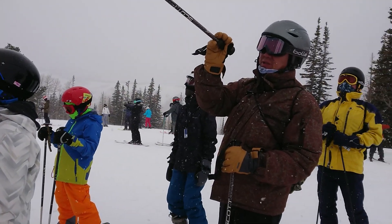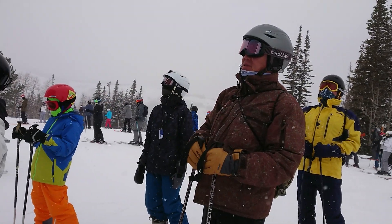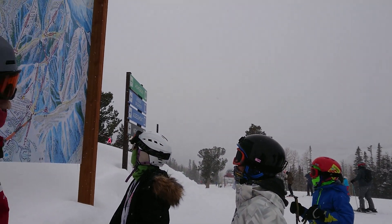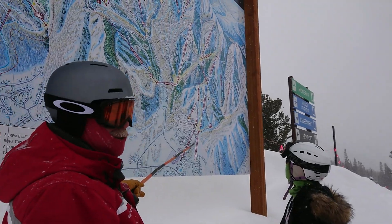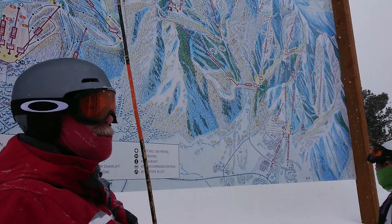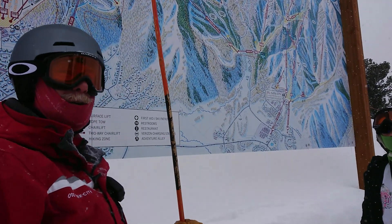If you get stuck over there, you can get a shuttle at the bottom. It's a bus — a free bus. All the buses in Park City are free, just in case you get lost.